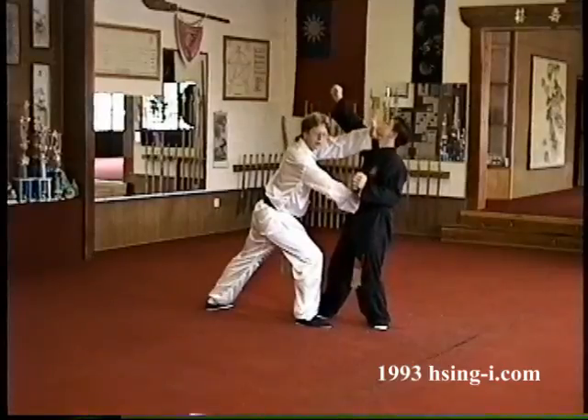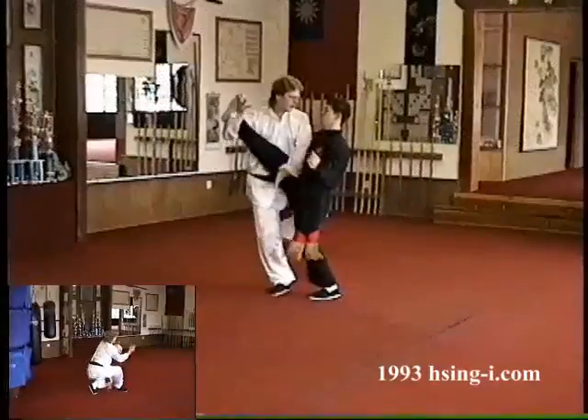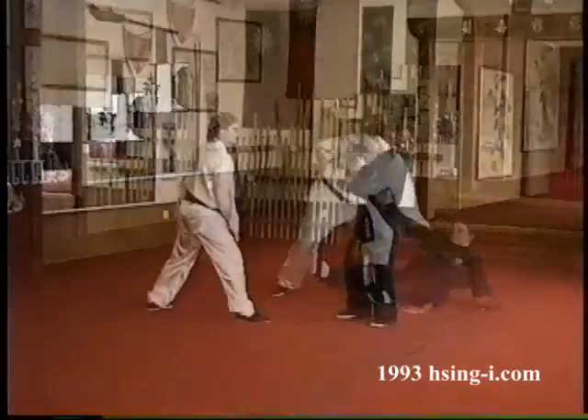I can strike the jaw, the chin, the bridge of the nose, and pound the low floating rib. Basically, it's here. And then he goes down to his right.